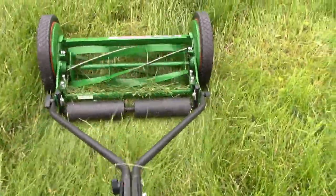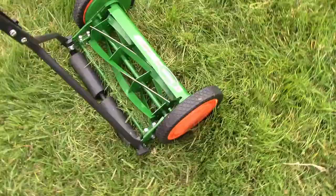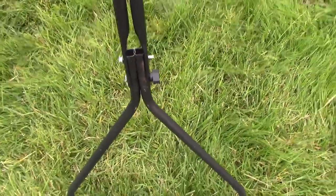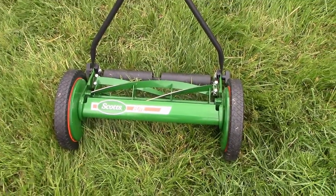See what I mean? It's a joke. It really doesn't work with long grass. If the grass is shorter, maybe it would work. But the bolts just come out on their own over time — it just doesn't work, unfortunately.